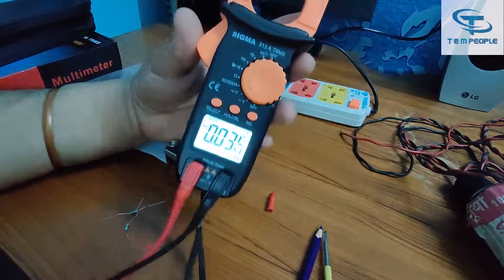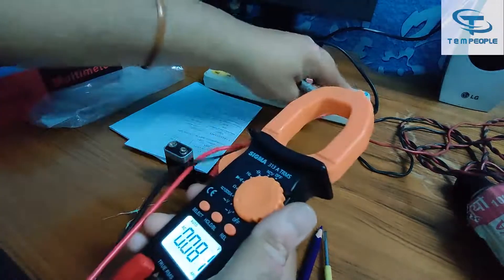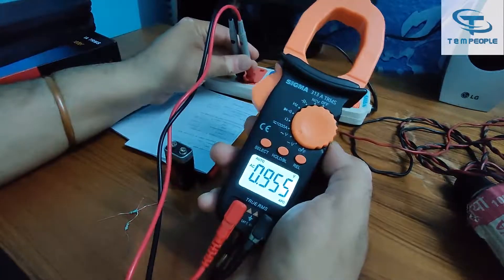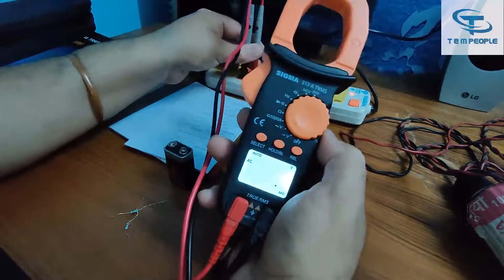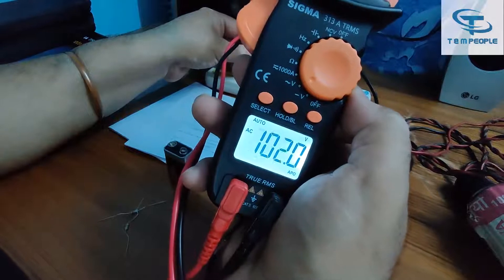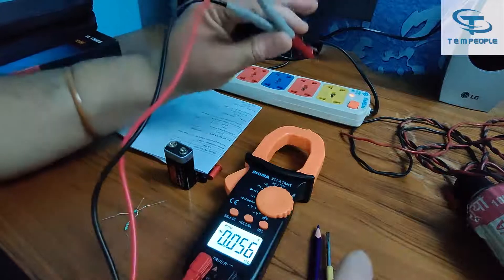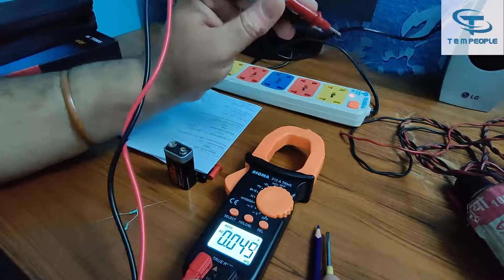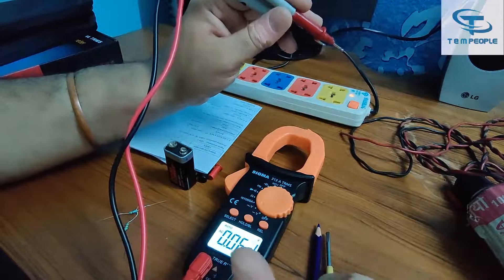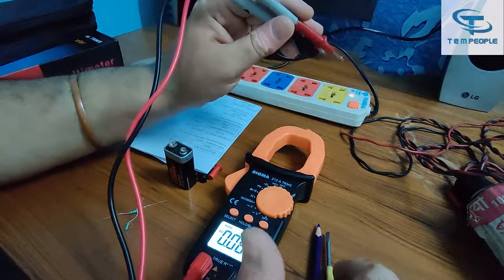Now going to the AC voltage part. I have this extension board and the reading coming is around 241.8 volts AC. The results are quite fine — it's a true RMS clamp meter, so the accuracy is quite good. True RMS ensures AC voltage and AC current detection are accurate.